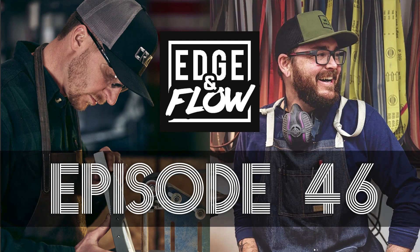Hey, what's up guys, Lucas Burnley here along with my co-host TJ Schwartz, and you are listening to the Edge and Flow podcast. Both of us are on the edge right now — it's been a hectic couple of weeks. TJ, I'm gonna let you kick it off, man. You're fully in production.